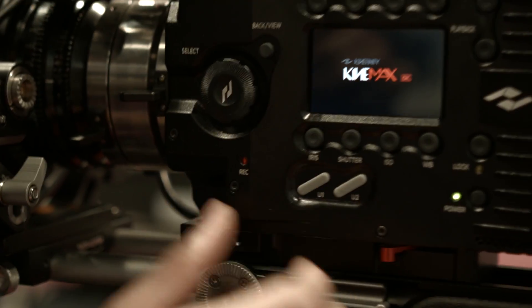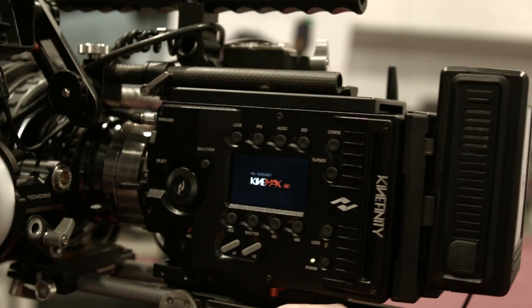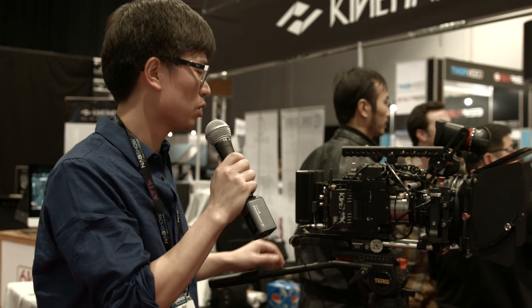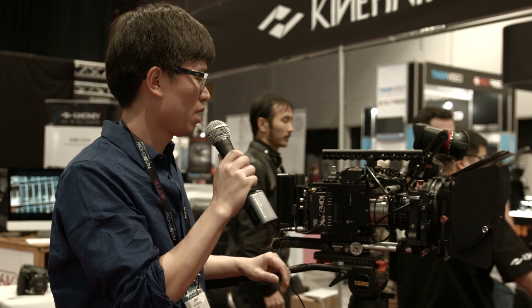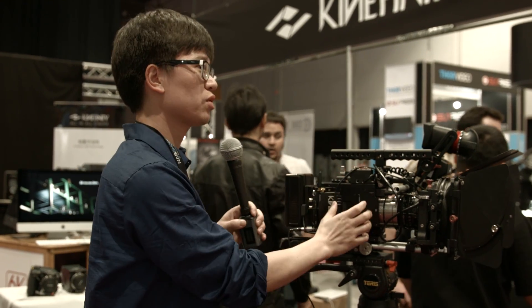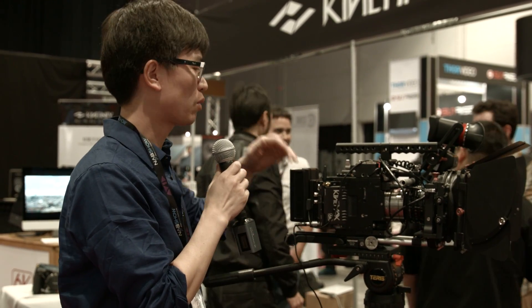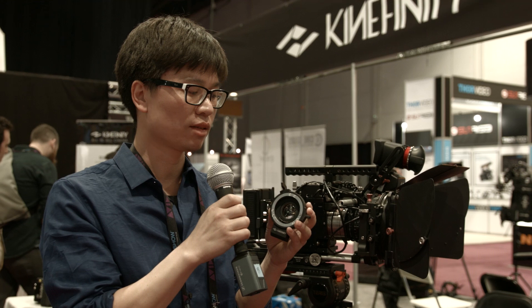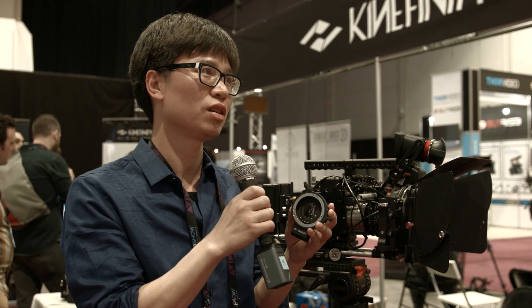The price is around $11,000. That includes SSD cards, shoulder grip, a battery plate kit, audio, and a 'CD enhancer' adapter — similar to a Metabones Speed Booster — for EF mount and Nikon mount. The CD enhancer is priced at $699.